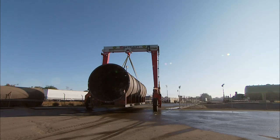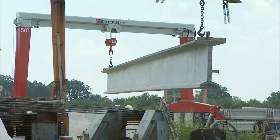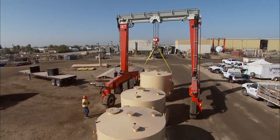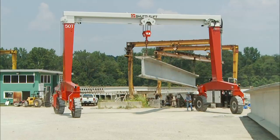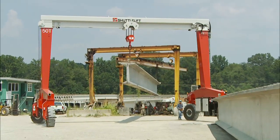Not only are the SB Series gantry cranes designed for high-duty cycles, they also improve operational efficiency through maneuverability. Many customers adopt a Shuttle Lift SB Gantry Crane as their only piece of lifting equipment. From straightforward lifting solutions to the most complex requirements, you can count on Shuttle Lift to help you solve them.